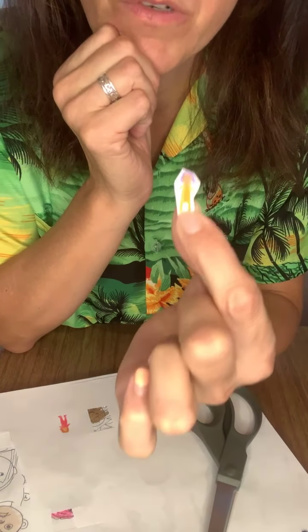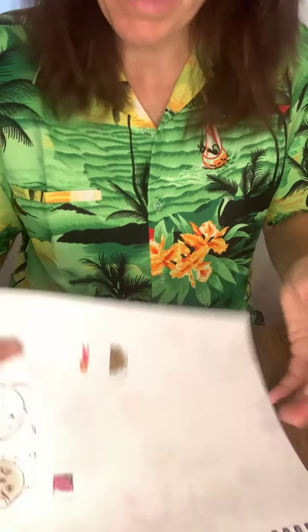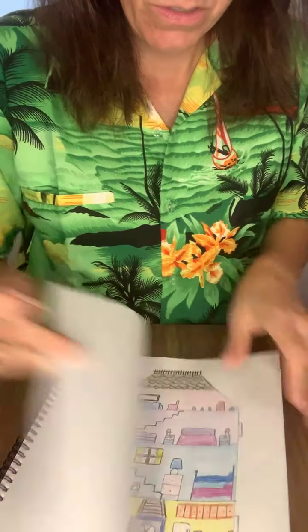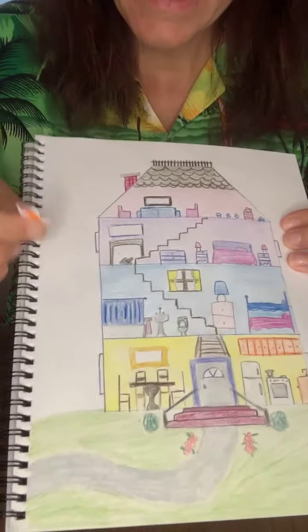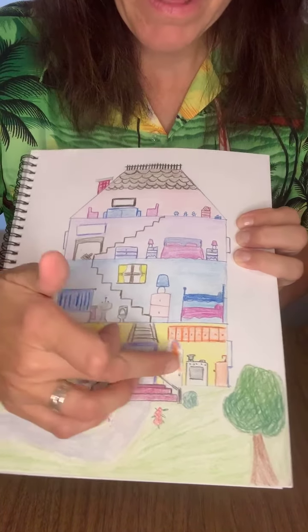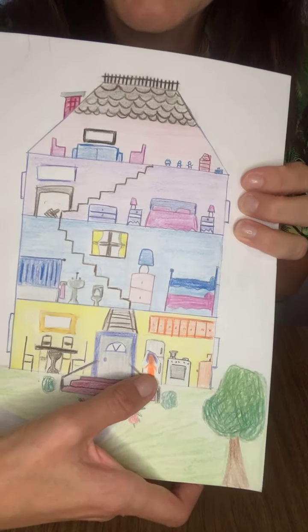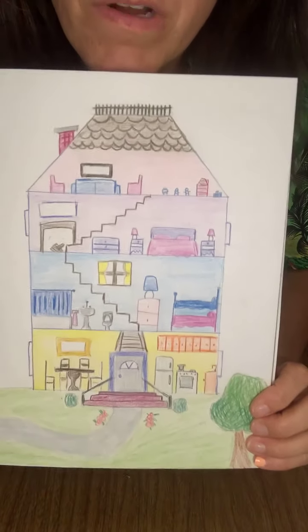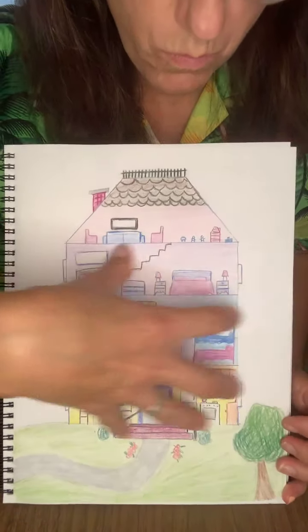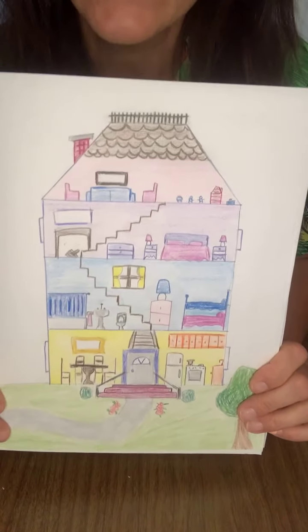When you have them all cut out, they can go live in your paper house. You could tape or glue them down if you want them to stay permanently — for example, putting someone in the kitchen getting a snack from the refrigerator. That's how you make your very own paper house; there's lots of room for creativity and imagination.